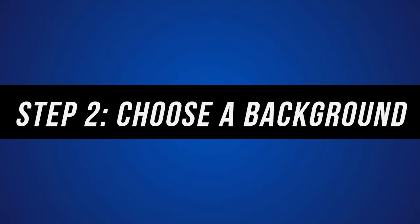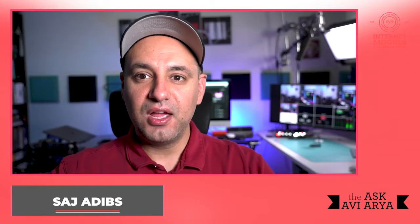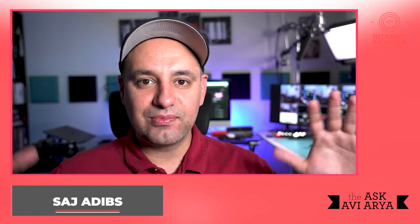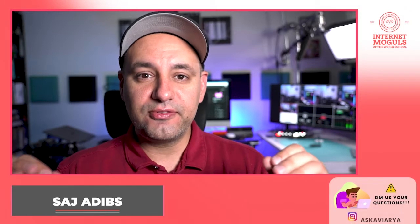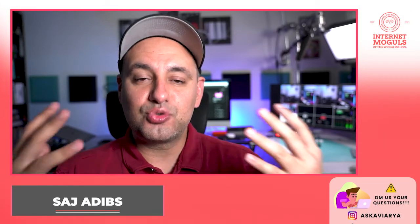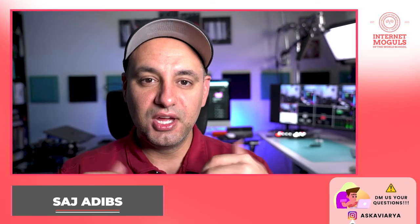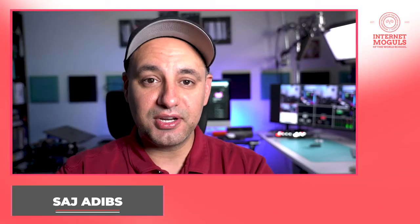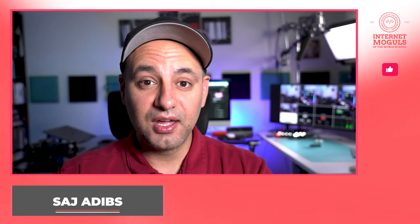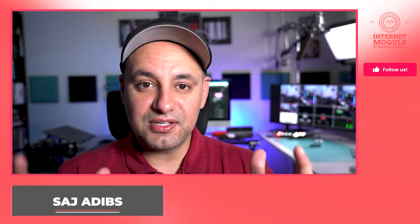Step two is figuring out what background looks best. Once we look at lenses and cameras, you could get this kind of effect where the background is nice and blurry. But right now, what you really want to focus on is whether your background is too distracting or simple enough that people are paying attention to you. The key with YouTube is it's all about you, looking at the camera and telling your audience something useful or entertaining. If the background is distracting and takes away from that, you need to figure out a different setup.